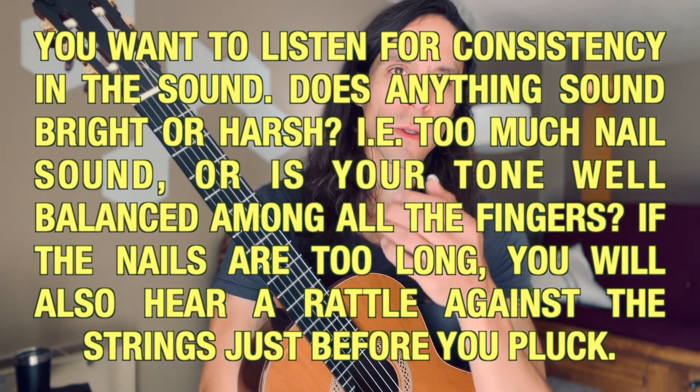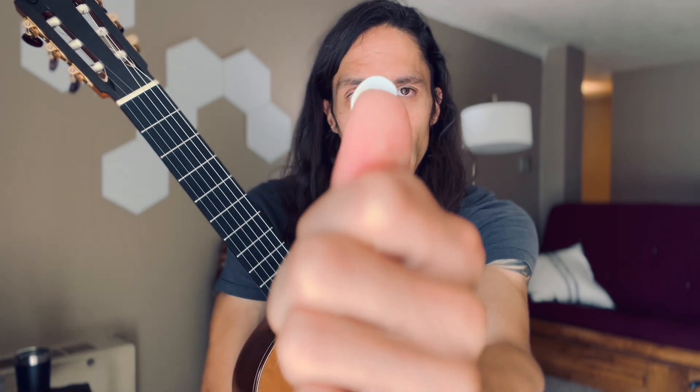I use a simple etude to refine the tone and just test out how my fingers are responding to each string. As you can see, my nails aren't very long. I do this daily, so I try to keep them relatively close to the same shape every time.